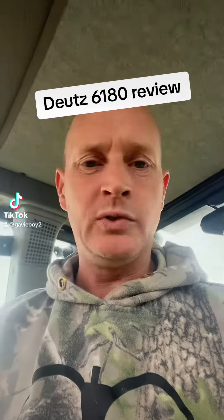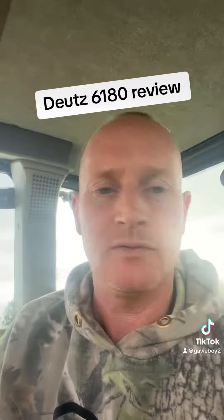Morning TikTok. I've not posted anything for a while, so I thought, fuck it, I'll do a wee tractor review.